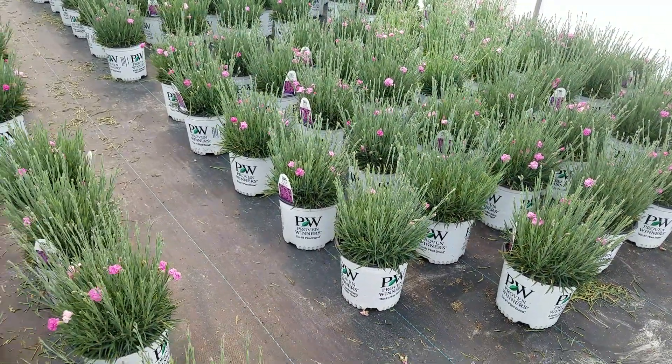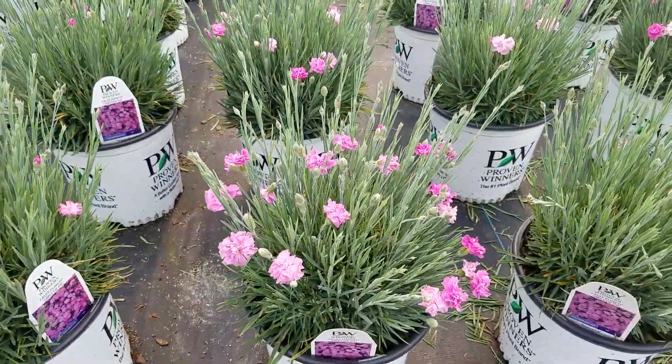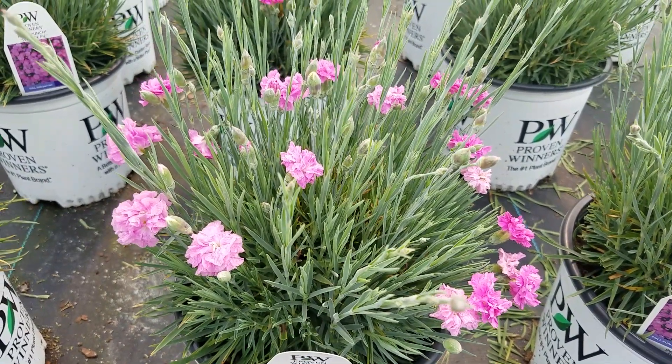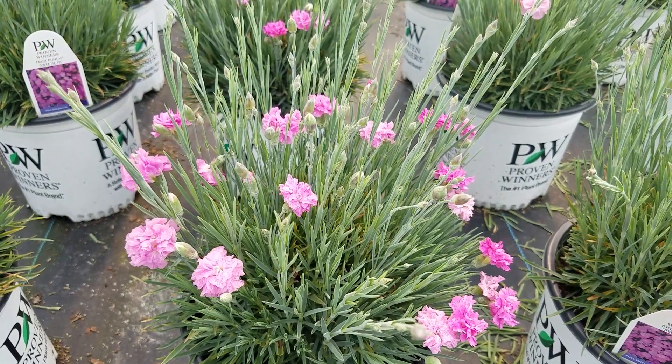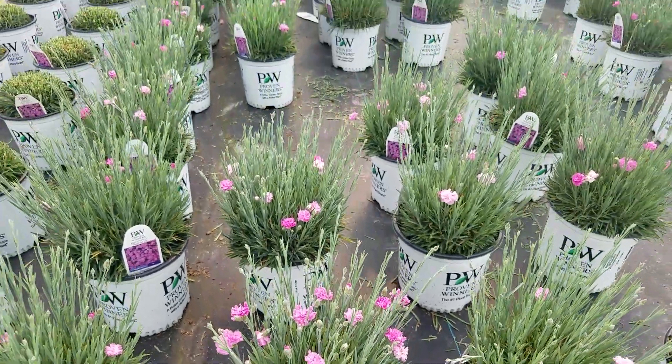It's a really nice compact little garden pink that is absolutely covered, when all the buds break out, in these soft pale pink flowers — a very nice pastel shade. It's got lots of buds on it, is very free flowering, and puts on a spectacular display.